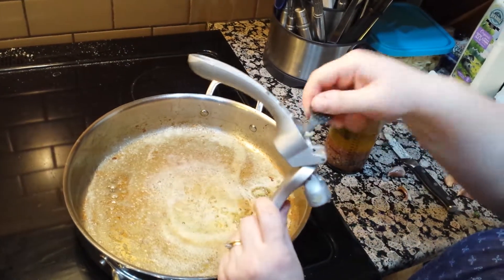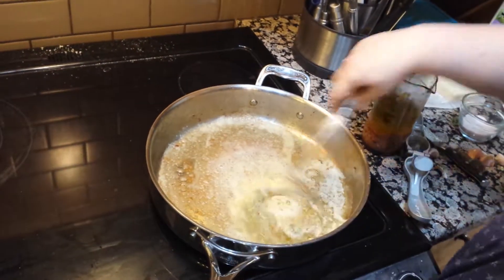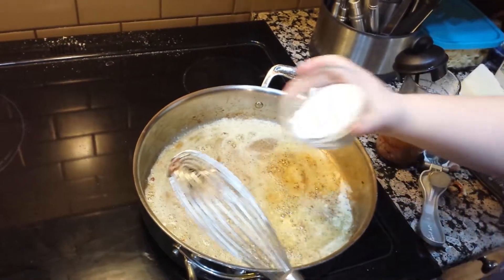I'm also going to add some garlic to my dressing in a second. But first, I need to whisk it around in this butter and get some flour in here before my butter browns.